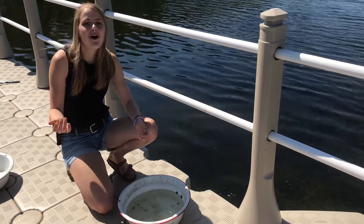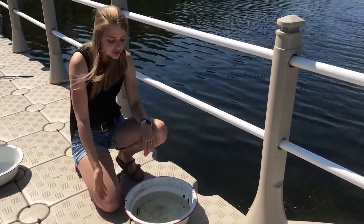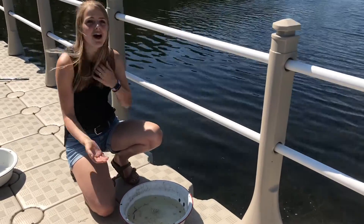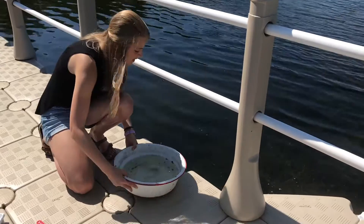We are done pond dipping today and it was a lot of fun! Once we're done pond dipping, we must return all the different bugs that we have caught back into the water where we found them. So here we go.